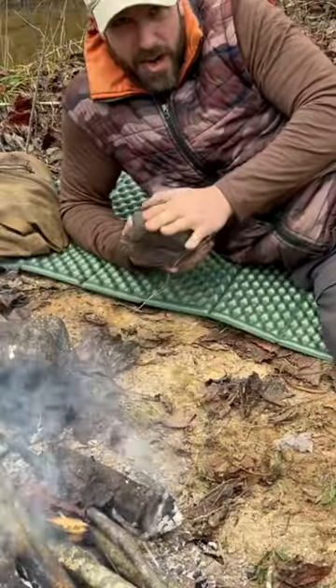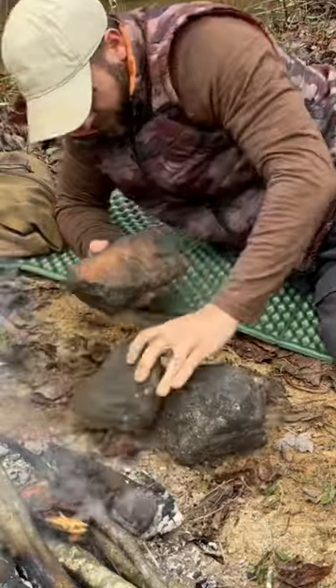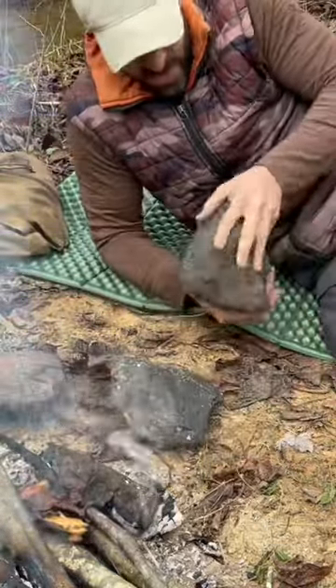Once this rock cools down and it's not really warm anymore, I'll just move it into the rotation and take the next rock and do the same thing.